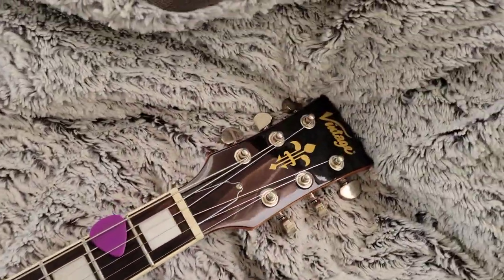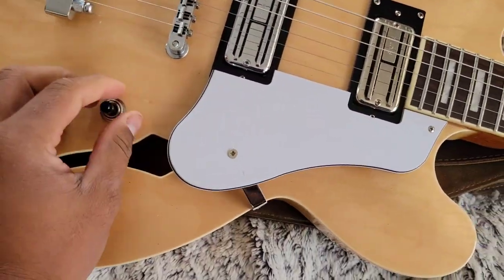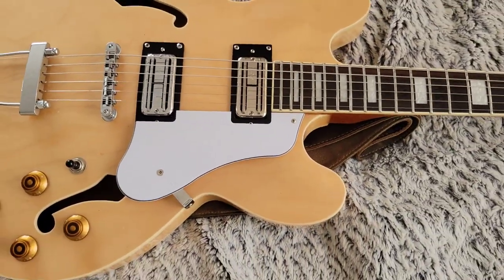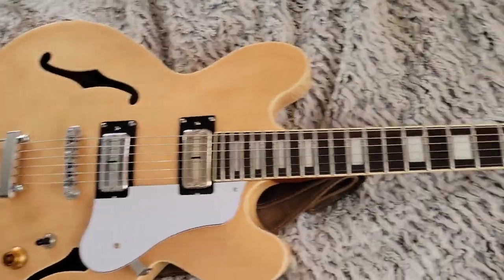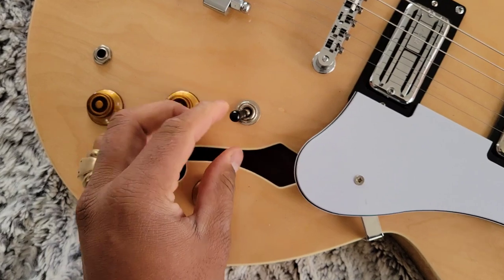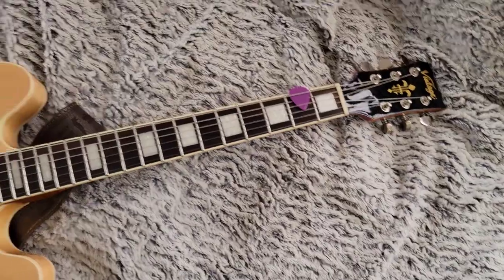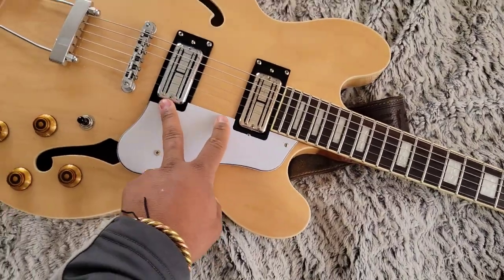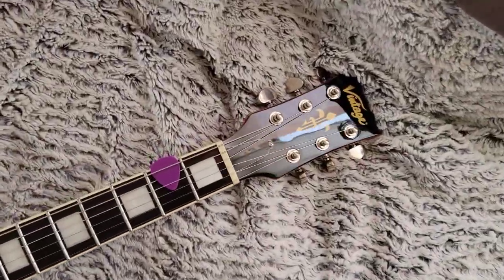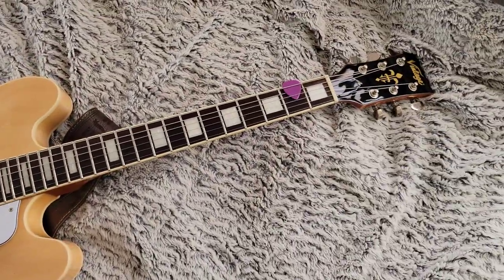Guitar number two is Nala, another Vintage VSA 500. This one was the 590 or P90, I don't remember the exact name. Got the Filtertron Supertrons in it, and they're nice. I like them, I've been digging on them. This one's just your normal setup. I might go back to the P90s that were in it. I'm one of those guitarists who can never make up their mind about what pickups they like.